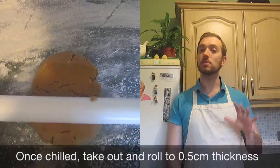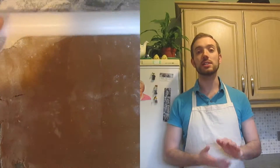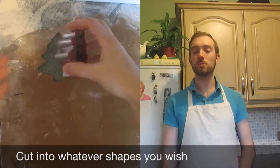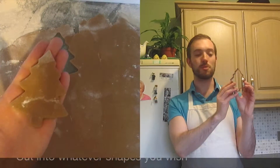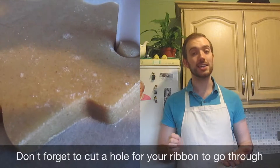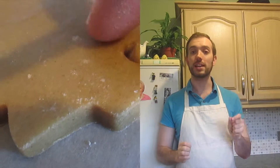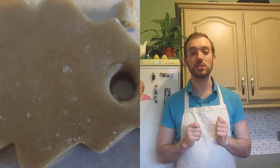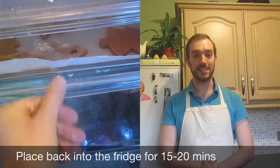Once you take it out of the fridge, put it onto a well-floured surface and roll into a 0.5 centimetre thickness. Now you'll want to start cutting your shapes. I'm using a Christmas tree for my decoration, but you don't have to — you can use gingerbread men or any other shapes you want. For the decoration, you'll want to make sure there's a hole big enough to put a ribbon through at the top, so cut a hole using whatever you wish. Place these into the fridge for 20 minutes to ensure the shape is kept while baking.